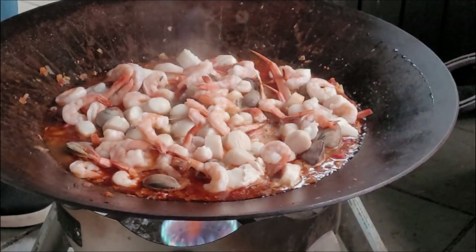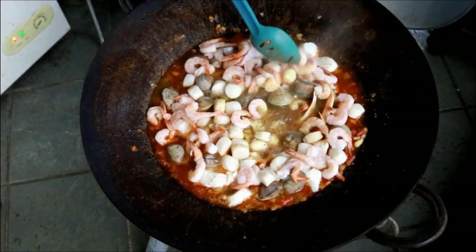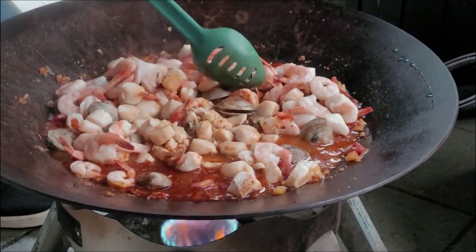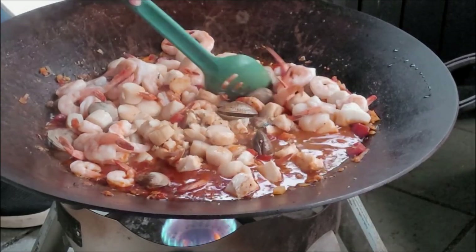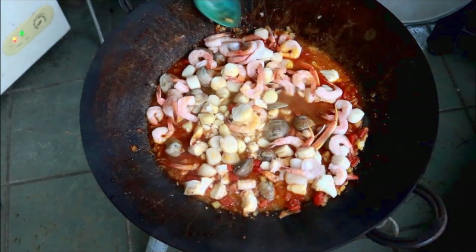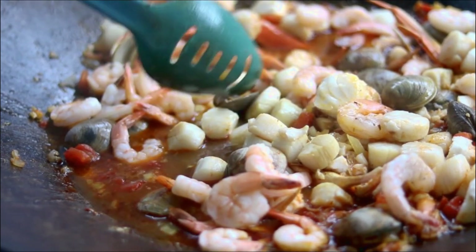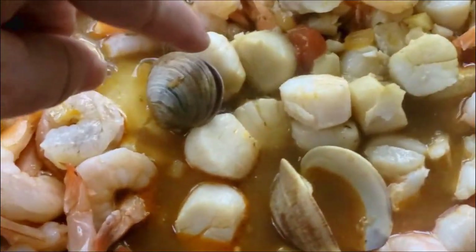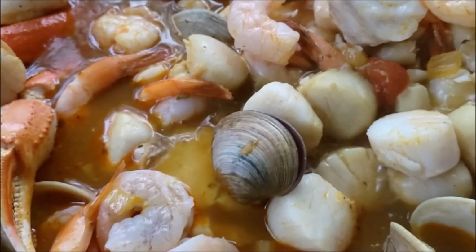It's been about ten minutes — let's have a look. Look at those shrimp, they're perfect. Are the clams opened up? There's one open, that one's open a little. They're not open all the way, so we're going to bury those clams down in the juice a little bit. It smells so good. That's how you know your clams are ready — see how that one's opened up? Let's give it just two, three more minutes tops. I think it's done now.